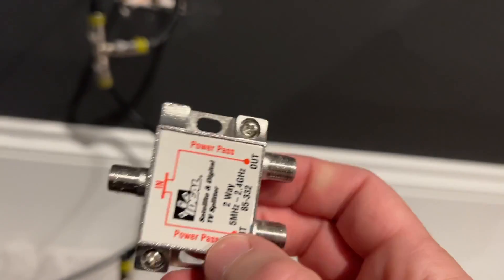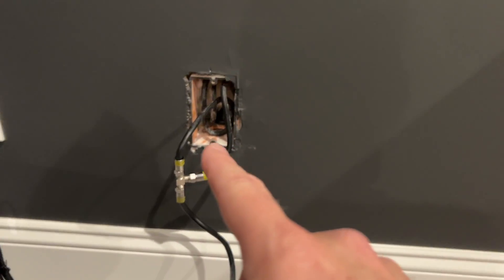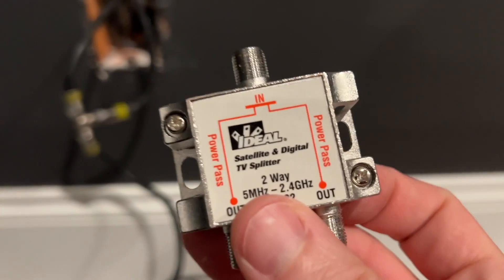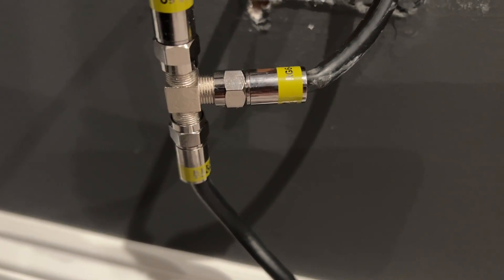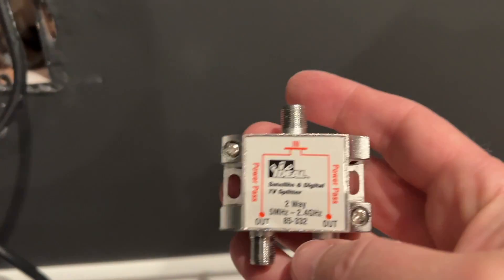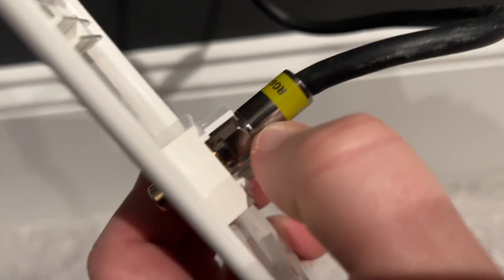I'm doing a simple upgrade to my home theater components for the subwoofers. There was a pre-wired RG6 that came to this spot and that same wire continues around the wall to the location of my other sub. In the previous video I had cut it in half and put a T in it, but I had used this other device instead of just a simple T. So now I am replacing it with a simple T as step one, because I think that device interferes with the signal.